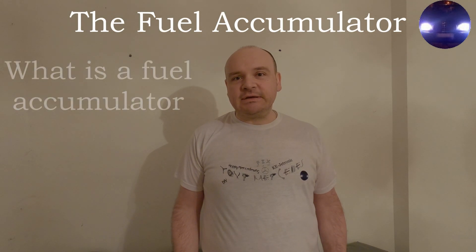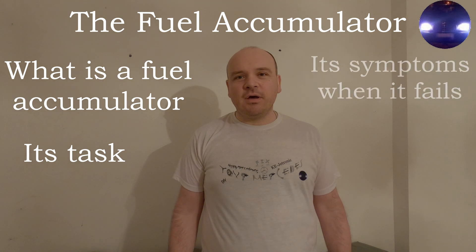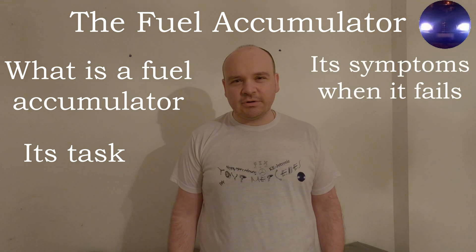Hi! Happy Mercedising! In this video we're going to be talking about the fuel accumulator — what it is, what it does, and what the symptoms of a bad fuel accumulator are.